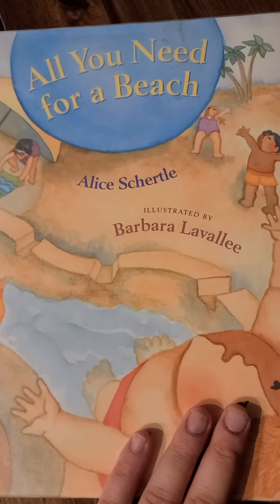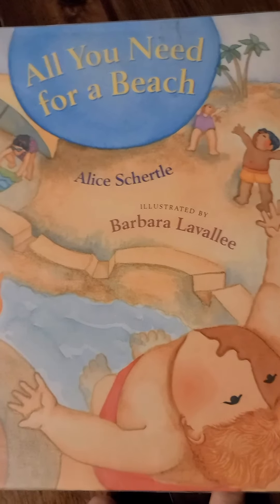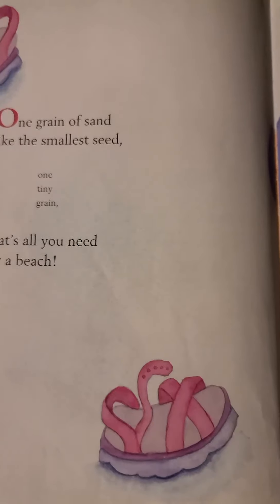All You Need for a Beach by Alice Shirtle, illustrated by Barbara Lavaloo.